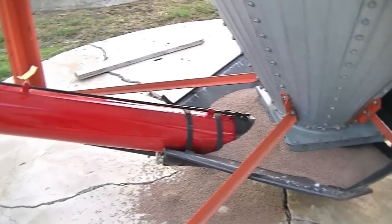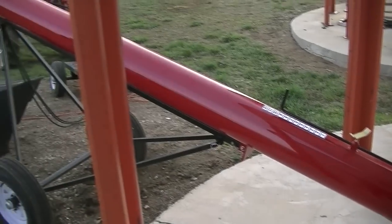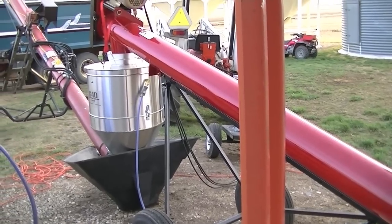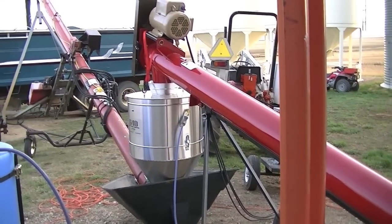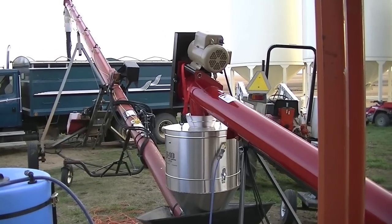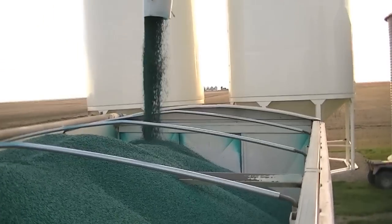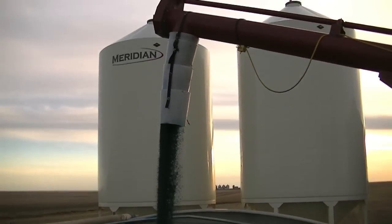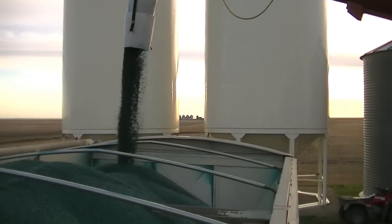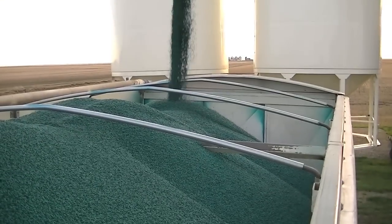Here we can see the full system: our transfer auger heaped with seed running about 40-41 bushels a minute through the transfer auger into the G40 applicator. The mix tank with the high-pro pump is pressurizing the nozzle in the applicator, applying the treatment onto the seed, which then runs up the auger into the truck while mixing. Once in the truck, you'll see that the treatment is uniformly mixed and coated nicely — ready for your drill and ready to get into the field.